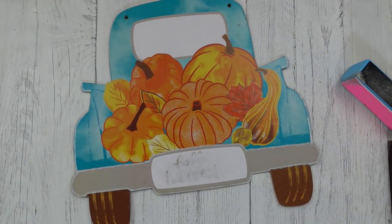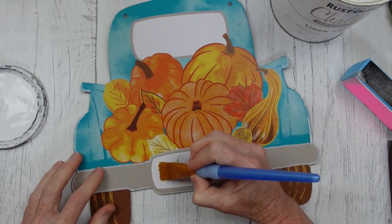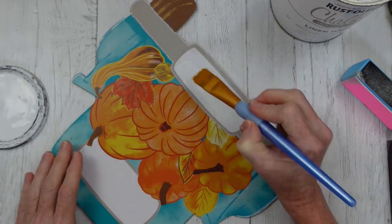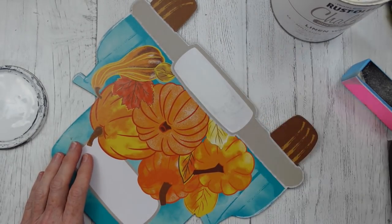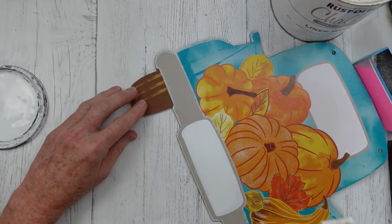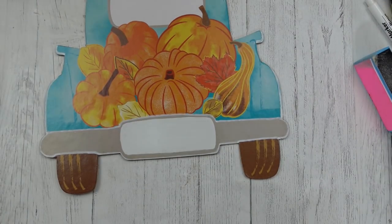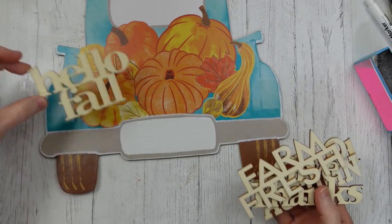I'm going to erase it now and use some linen white chalk paint. You could use acrylic paint or even gray to color the whole thing out. I wanted to leave a little tag sign area in the back to have some free space to write in, put a sticker on, or whatever. I've left this in the video so you can see you can fix your mistakes. Now I'm going to take the same bag of little wooden words from Dollar Tree — a wonderful value, six in a pack.